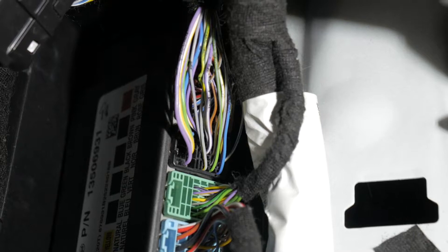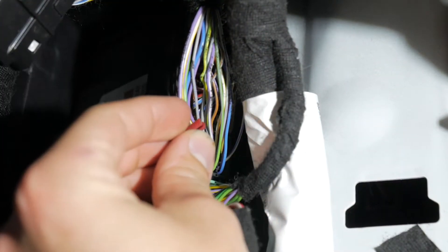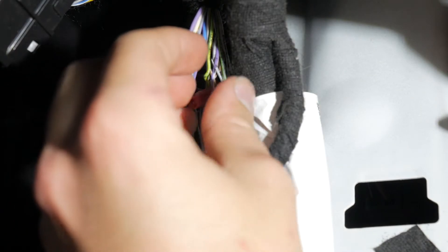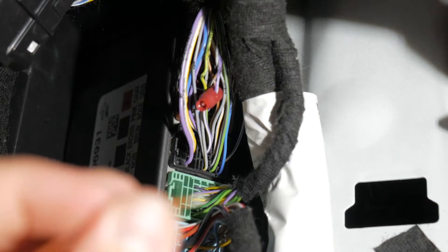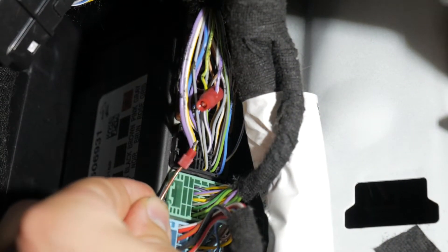That wire specifically goes to the third brake light, and we're tapping off that brake signal to initiate the blip. We tap with a posi-tap — use this end to go around the wire, set it up, then take the middle section which has the middle contact in it and screw that down until it bites in and makes good contact. Now take our brake wire — brown, coming out of the blip module — make sure it's nicely twisted up, feed it into the last section of the posi-tap, and screw it on in. Now our brake signal is tapped.